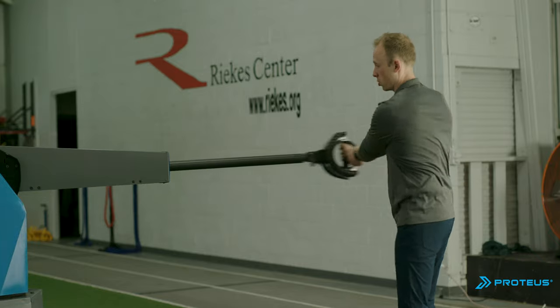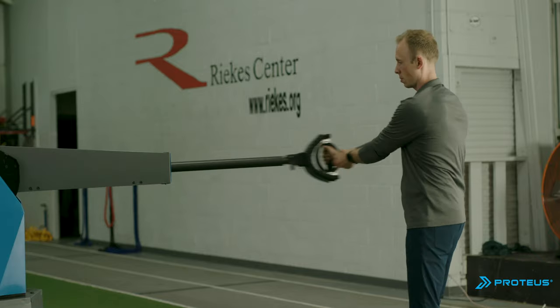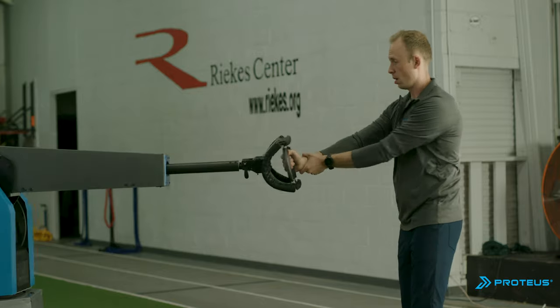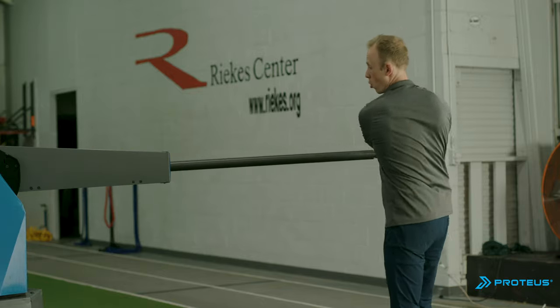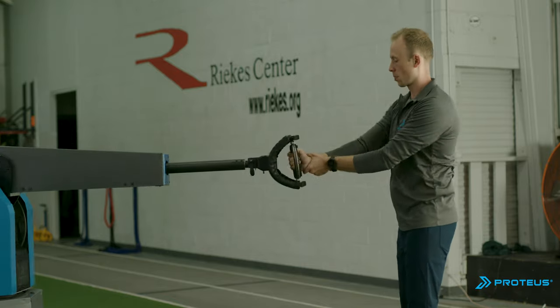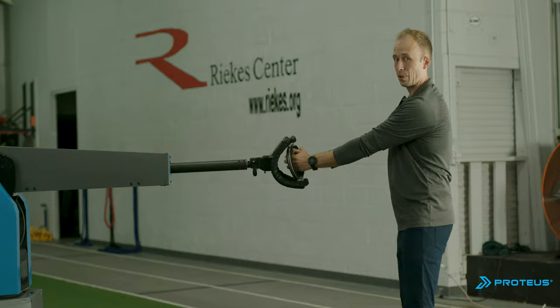Try trunk rotations with straight arms and feel how you have to push through your feet a lot harder than you would with normal weight lifting equipment. You can also go inside the ring.